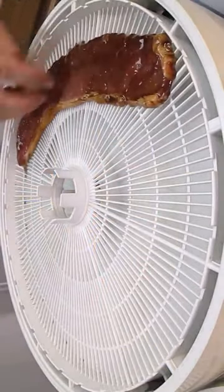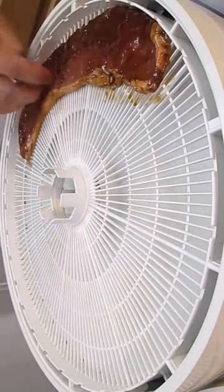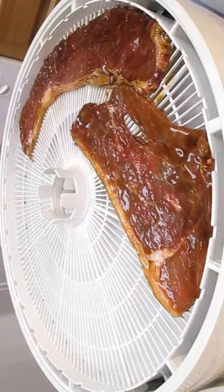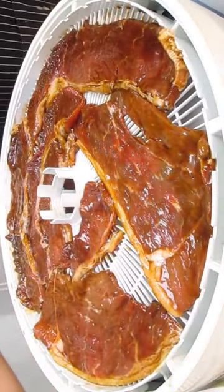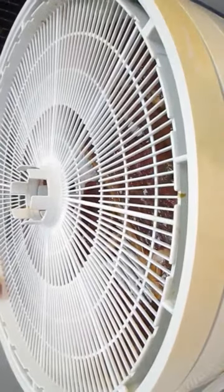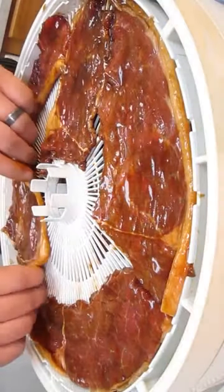Now here on the dehydrator, we'll just lay each piece — every individual slice — just as flat as possible. We'll pack them in as tight as possible so every space in that rack is used. And once it's completely filled up, just add another rack and start all over again.